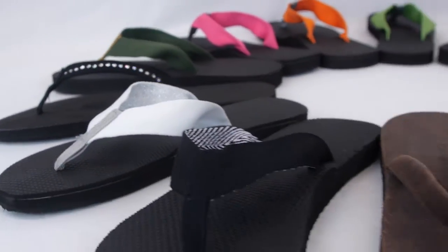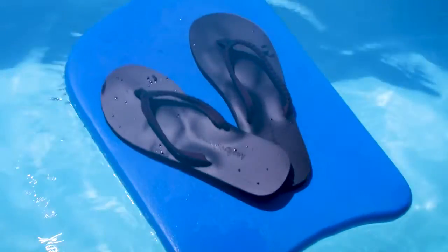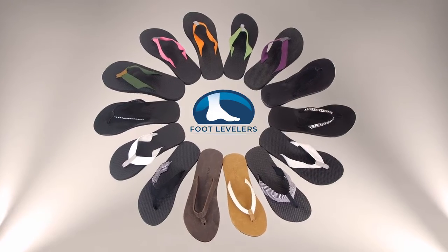Foot Levelers' custom flip-flops support all three arches of the foot, and they're very comfortable and stylish as well.